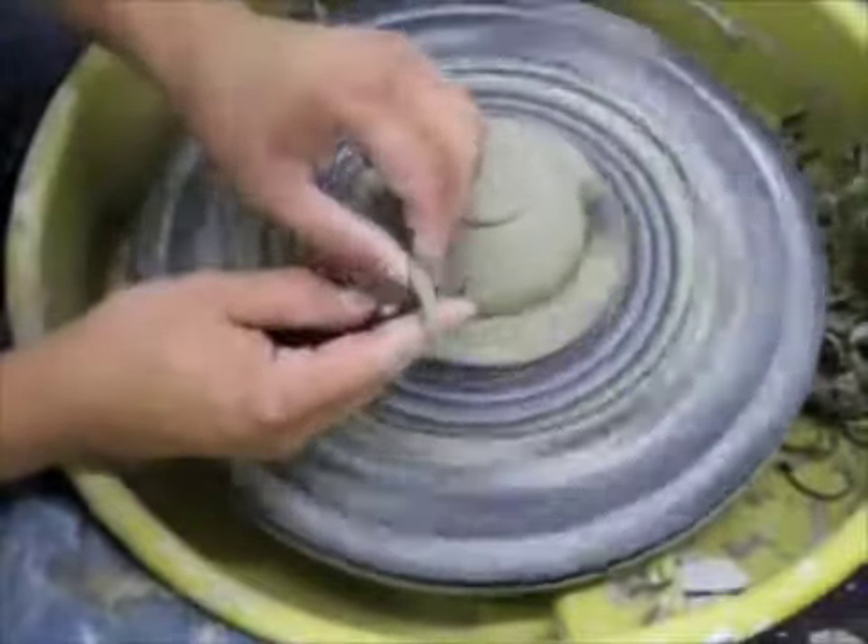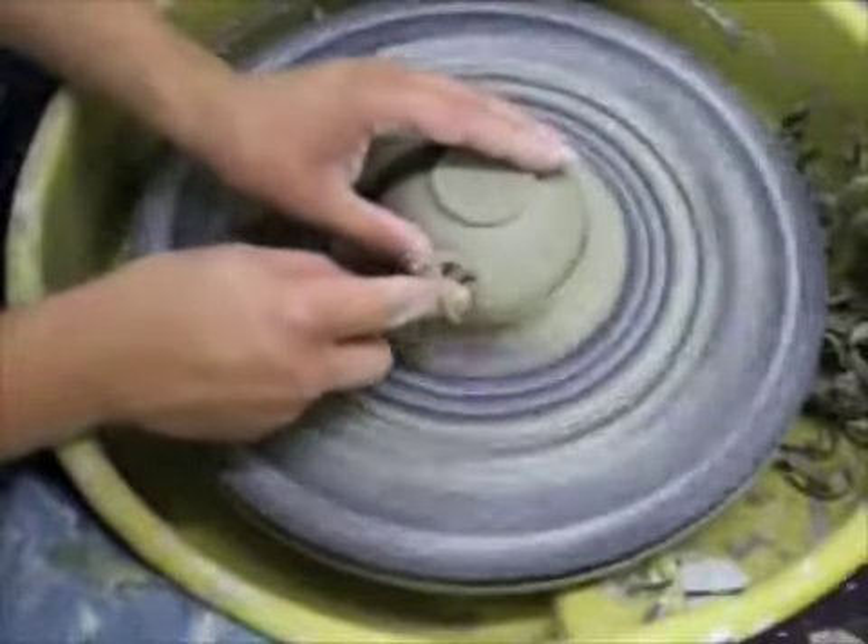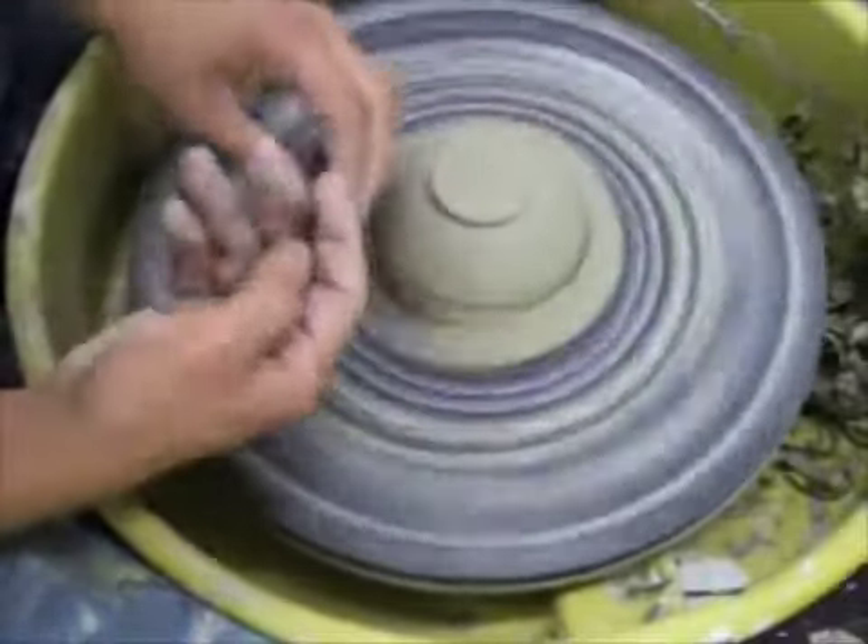You see that the clay is coming off in ribbons, but the ribbons aren't sticking to the pot — that's the right time to trim. If you trim before that and they stick, it's a mess.